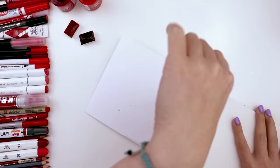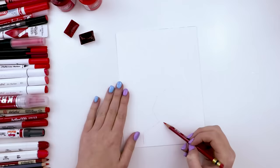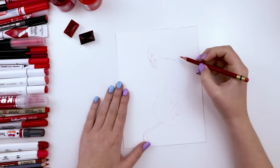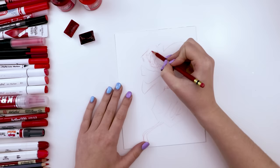I will have all the supplies that I used today linked in the description below, or at least mentioned, including the paper. The first art supply I'll be using is this scarlet red Col-erase colored pencil, because we're sketching out an idea and not a lot of my supplies are erasable — in fact only one of them is. The Col-erase pencil is cool because it has an eraser and it's a colored pencil, so it's basically a pencil but it's colored.